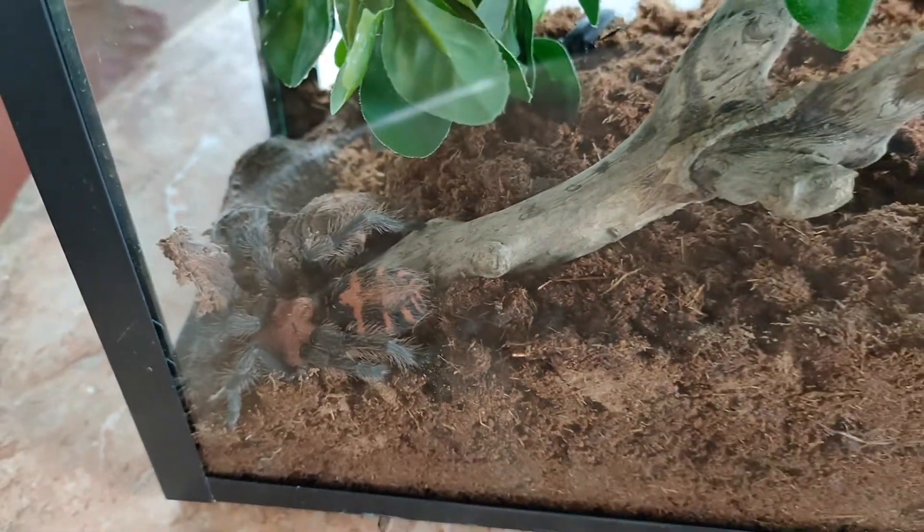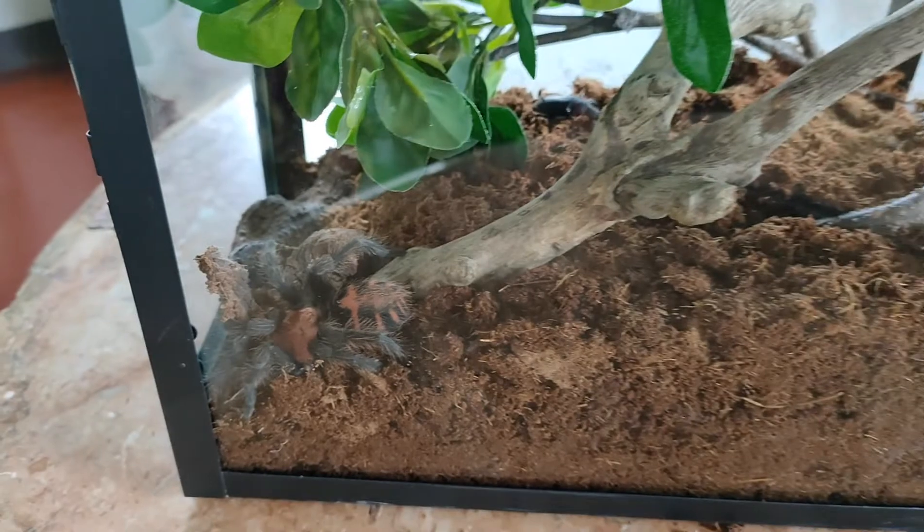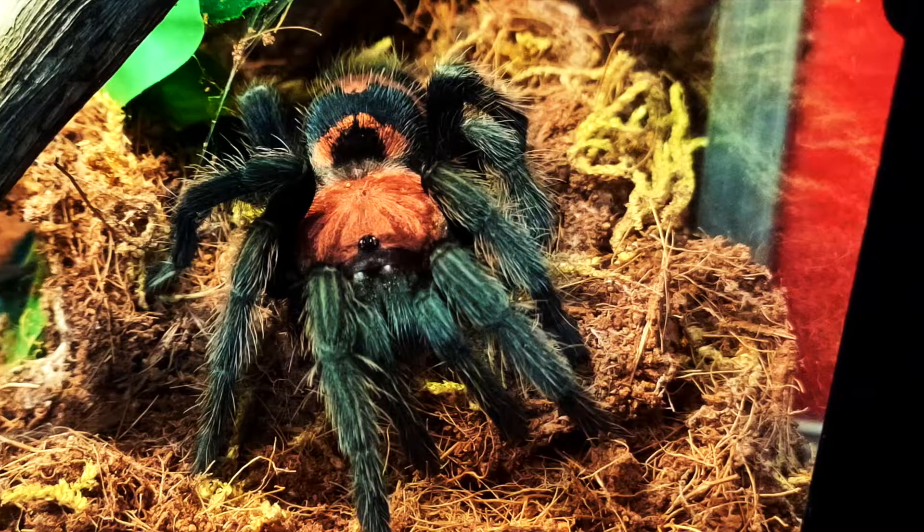Thank you again for joining me in this fun and easy way of building Freda's glass house, only here at Jojo's World. Bye!